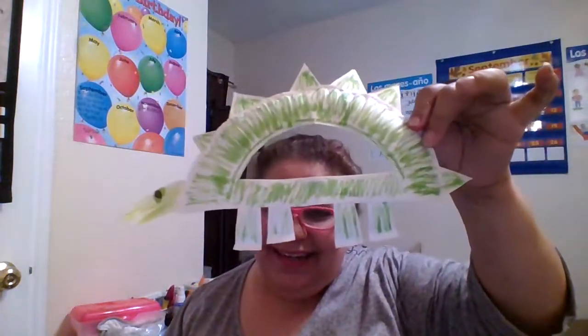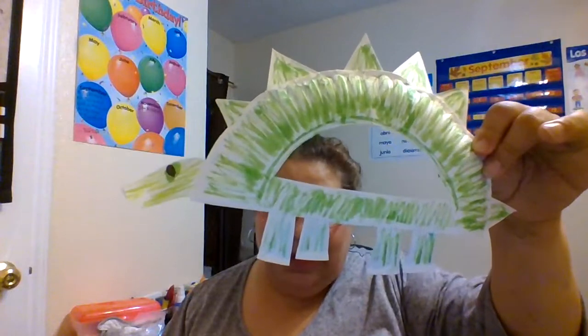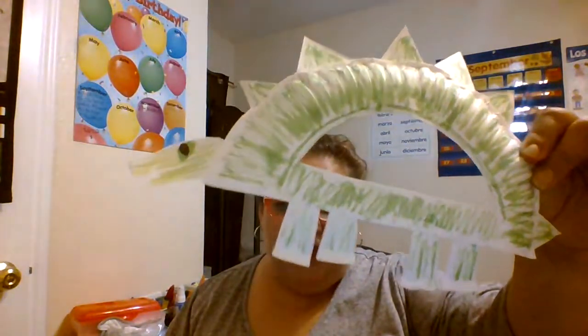We made this lovely C out of a paper plate. And then we made the D — there's our D — and there's our dinosaur. In español, es el dinosaurio — la D, D de dinosaurio — D for dinosaur.